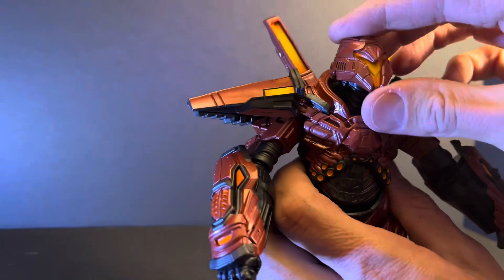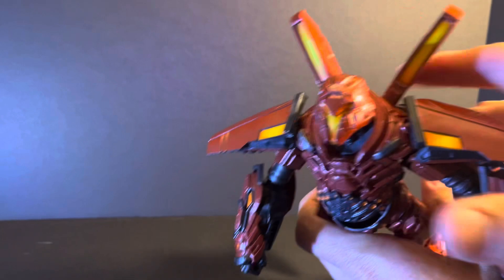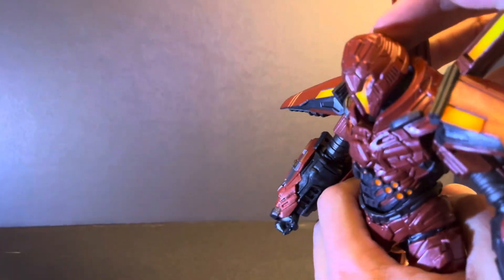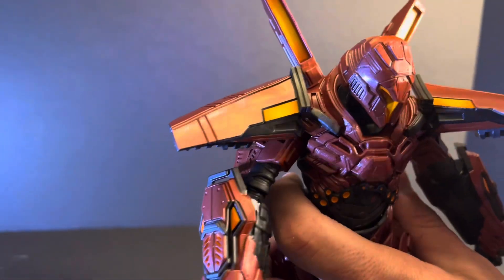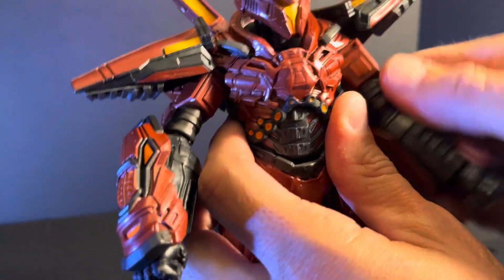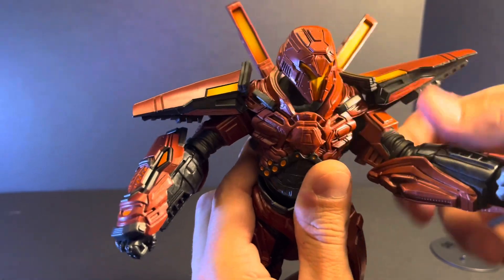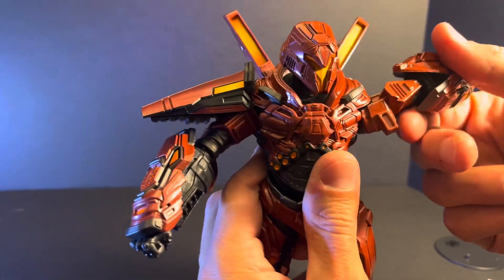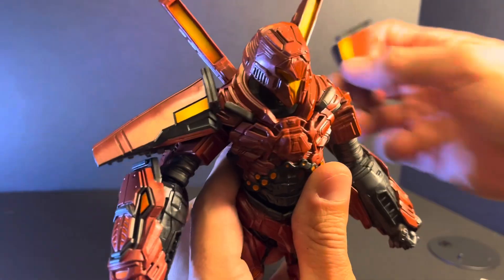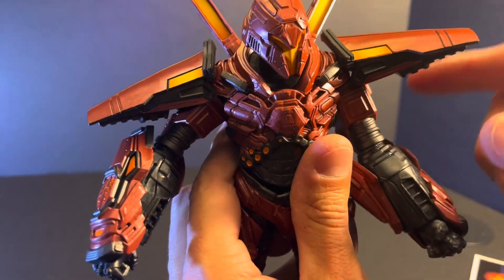As far as articulation goes, the head can move pretty far up, so if you want a flight pose you can actually capture that. The head goes pretty far down too, which is really good range. The shoulder pads are articulated and move around. The arms go up and down and can rotate all the way around, though they're slightly hindered by the shoulder pad. You can pop that part off — it's on a ball joint — so even if you rotate it all the way around, you're not going to break your figure.